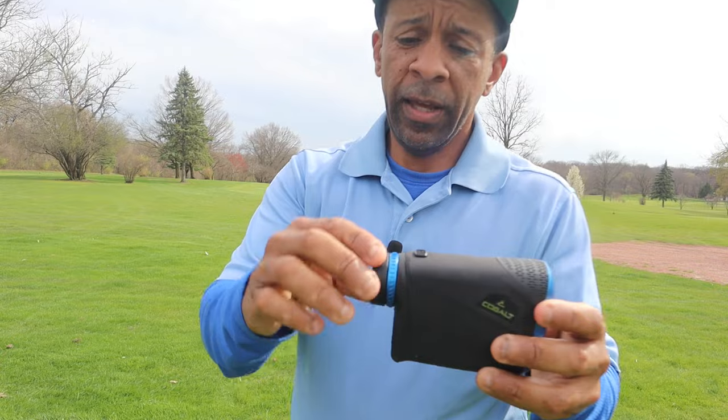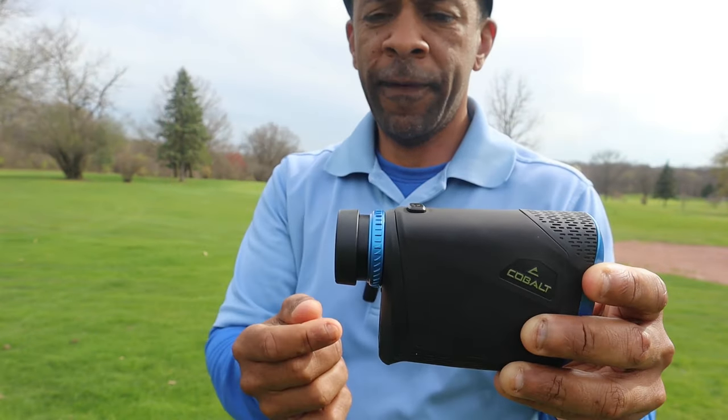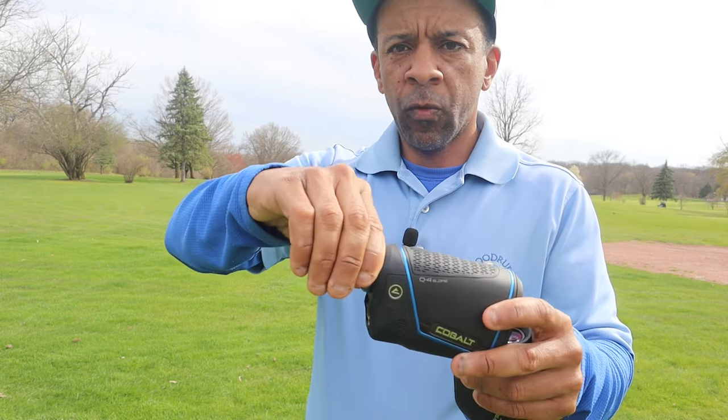Another cool thing about the Q6 is this eyepiece is retractable, so you can get it further away from or closer to your face, however you want it. The focus knob is really hard to turn, which could be a positive or negative — someone won't accidentally knock it out of focus, but even someone without a lot of muscle can still turn it. In slope mode, you just get one number plus the degree of slope. So you get the total adjusted number — say 212 yards — not 212 and 207 as separate figures. If you need to see two numbers, you may see that as a negative, but I see it as a positive — all I want is one number on screen.